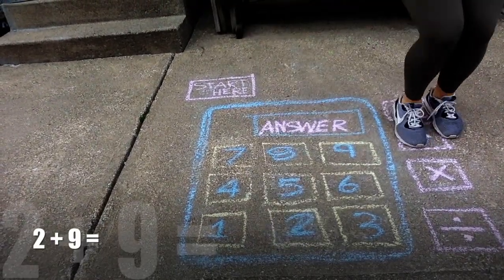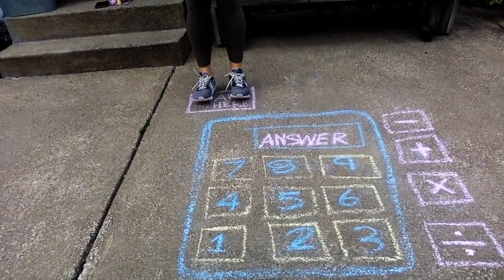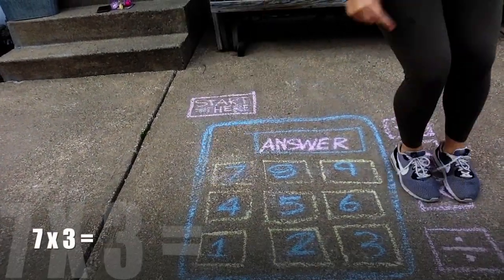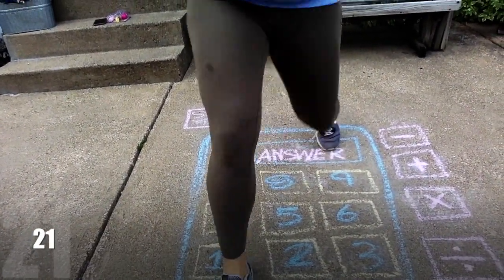Two plus nine equals eleven. Seven times three equals twenty-one. So this is just a fun little activity you can do outside while it's nice and you are staying at your house. Have fun!